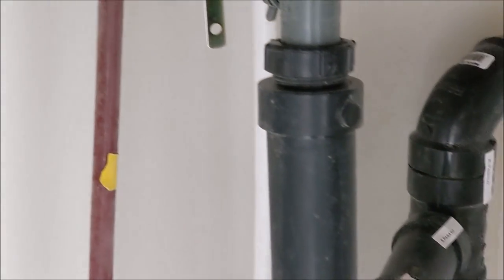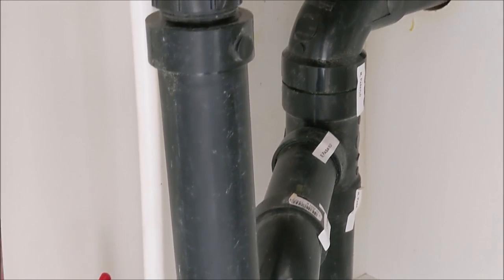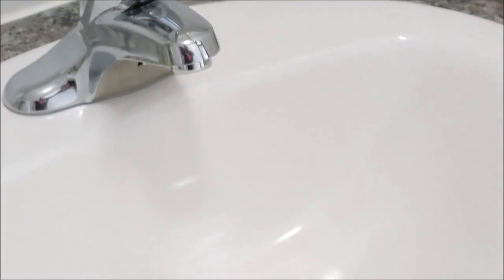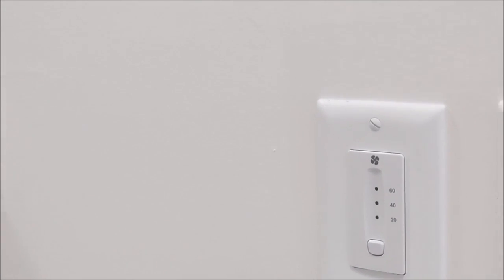This is a standard porcelain sink with laminate counters. That's our plumbing under the sink — you can see all the labels there, certified leak-free. Let's try the tap. We've got air in the lines. It's been here for about two months, so the air means there are no leaks.